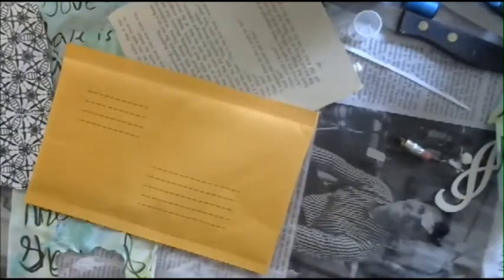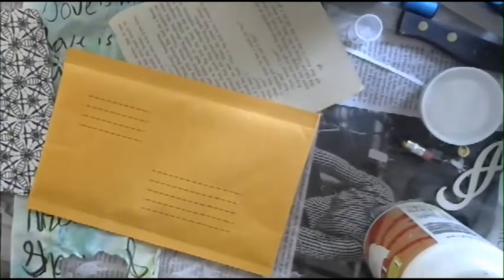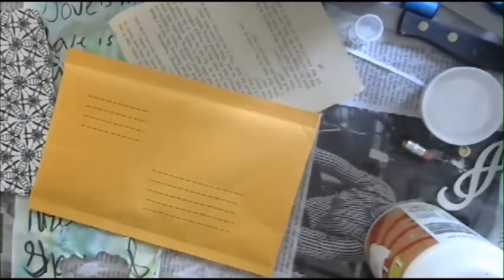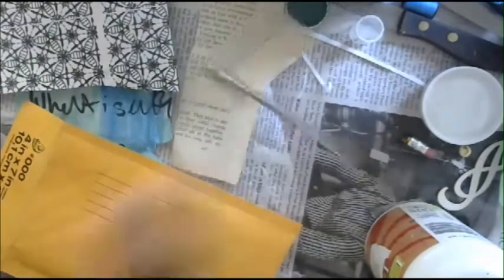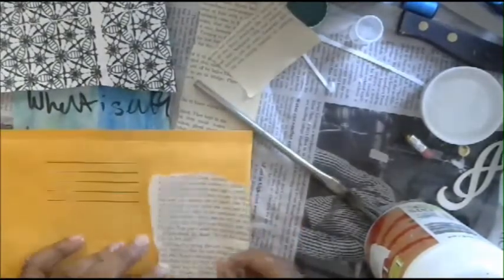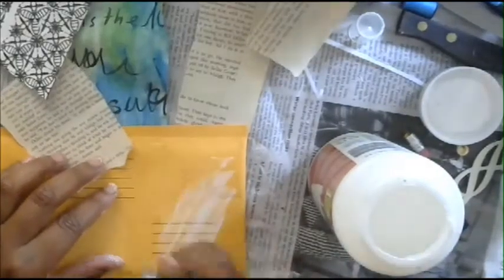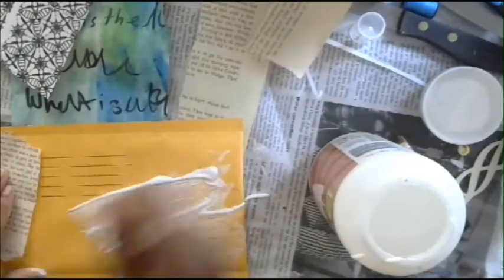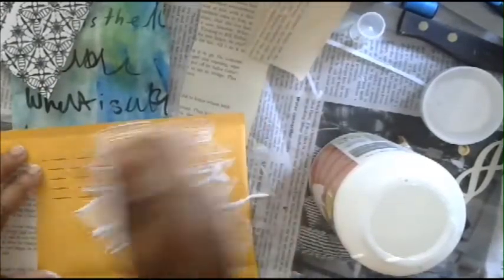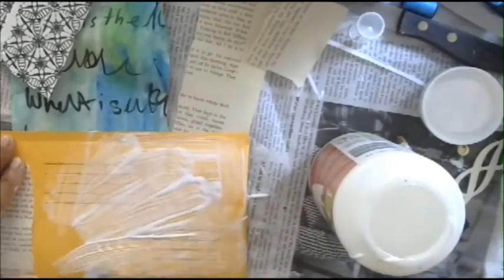I'm going to start out with my Deco Posh glue and a brush - I'll get one of my glue brushes here. I just have some random piece of paper that I got from my stash. I keep a little bag of all my scraps. You could even do this with a glue stick - then you don't have to really wait for it to dry. I'm going to film this in a couple parts.